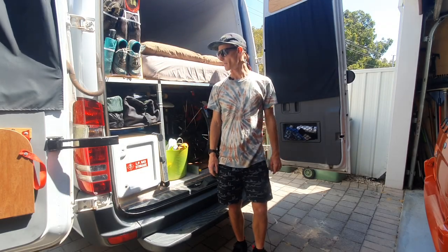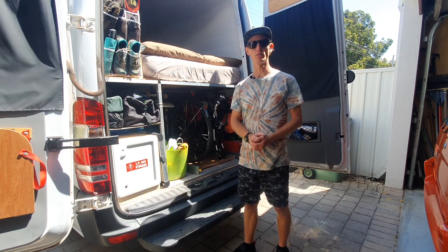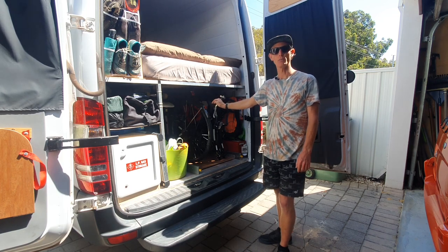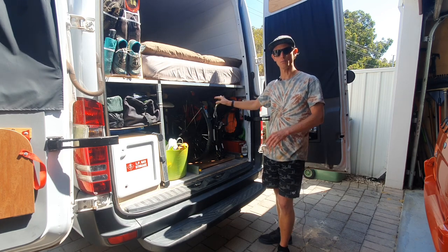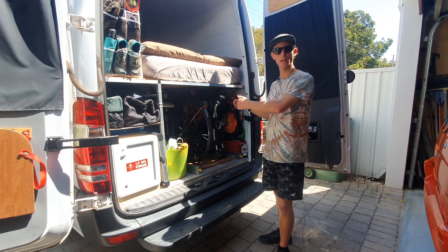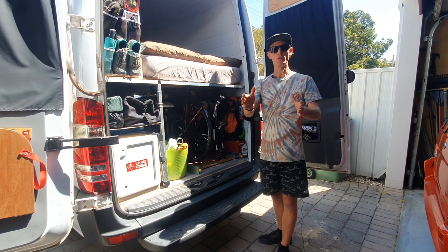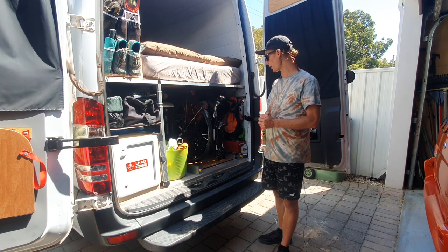G'day everyone. One of the most popular questions we get as we're traveling around and also on our YouTube videos in the comments is about our bike slider tray, which we have here in our little garage section underneath the bed. We're looking at switching our two bikes out to put two trail mountain bikes in instead, so before I do that in a couple of weeks I wanted to do a quick walkthrough of how we have it set up at the moment — and if you're looking for regular commuting or urban bikes, this setup might be a good model for you.